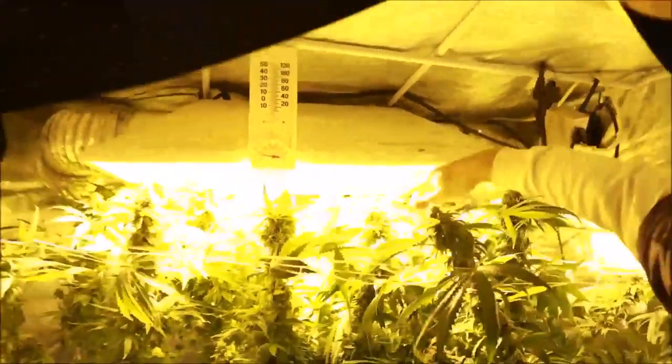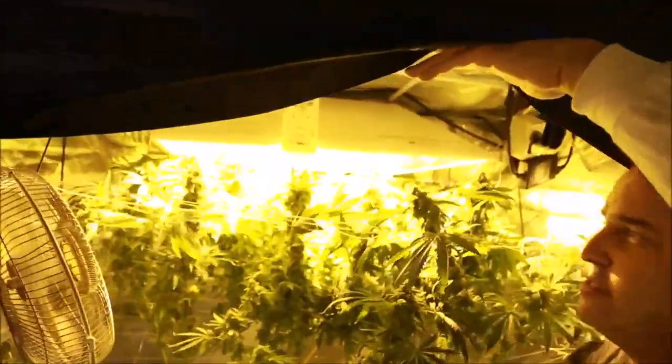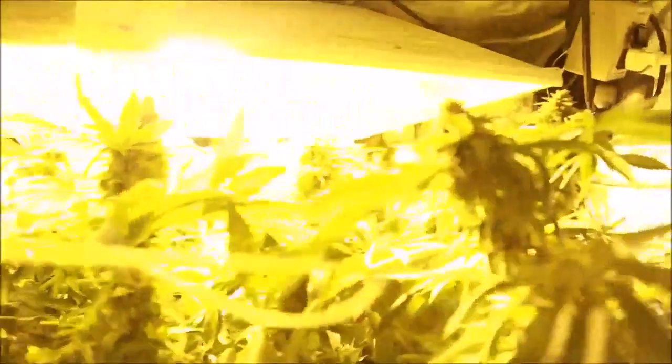Look how it's attached to the frame of the tent with just a zip tie — there are no light hooks, no hangers, no ratcheting adjustable — he's just got it tucked up against the top. The flowers are still running into the light. That's why I tell you the tent is a small space to grow, and this is a 600-watt light.